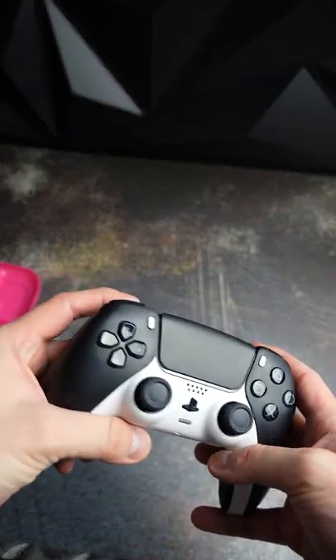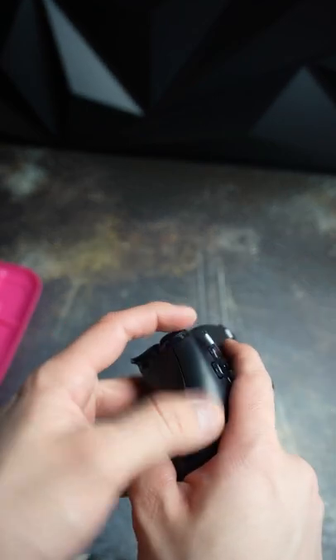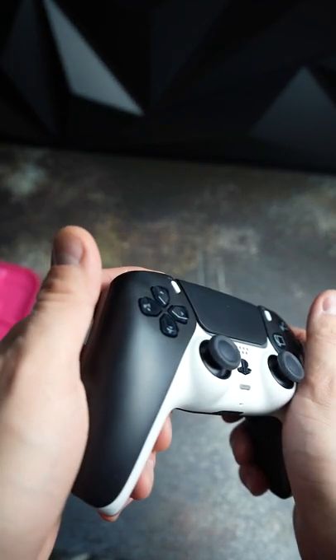This controller is not much different from your standard looking PS5 controller. It's pretty sweet though. The mouse click triggers and action buttons on the back, all mouse click. Very clean white and black though — really really nice.